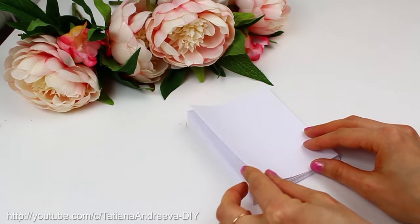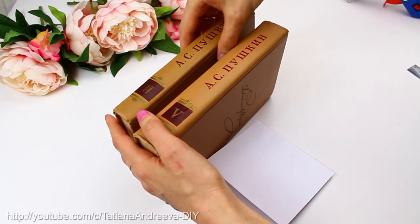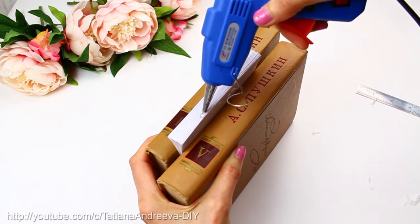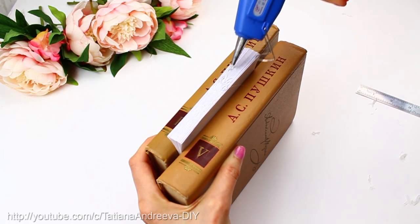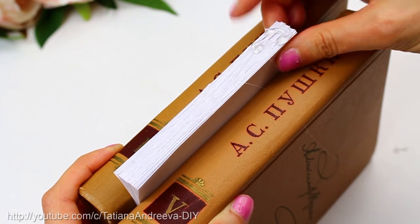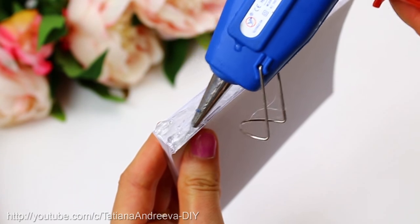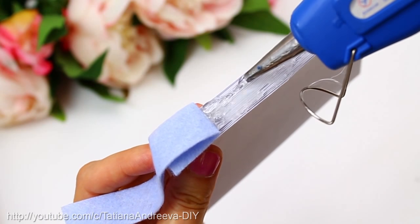Сделаем тетрадочку блокнота. Подходящего размера двойные листочки складываем в ровную стопочку. Зажимаем стопочку между двумя книгами и разогретым горячим клеем замазываем поверхность корешка. Наносим клей и распределяем его пальцем. Если температура вашего клея высокая, лучше распределять его линейкой, чтобы не получить ожоги. Далее еще наносим горячий клей на корешок и приклеиваем сюда отрезок кухонной салфетки — таким образом листочки блокнота будут надежно склеены между собой.